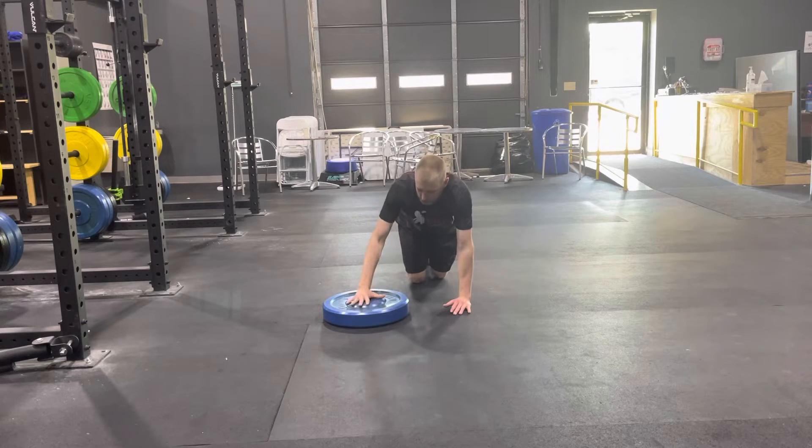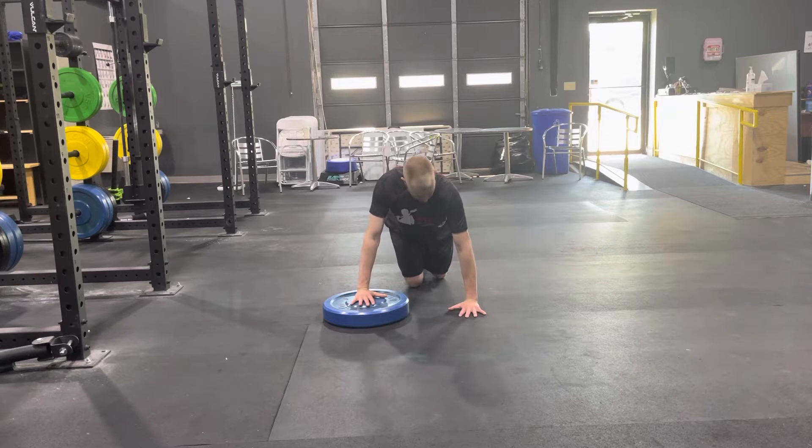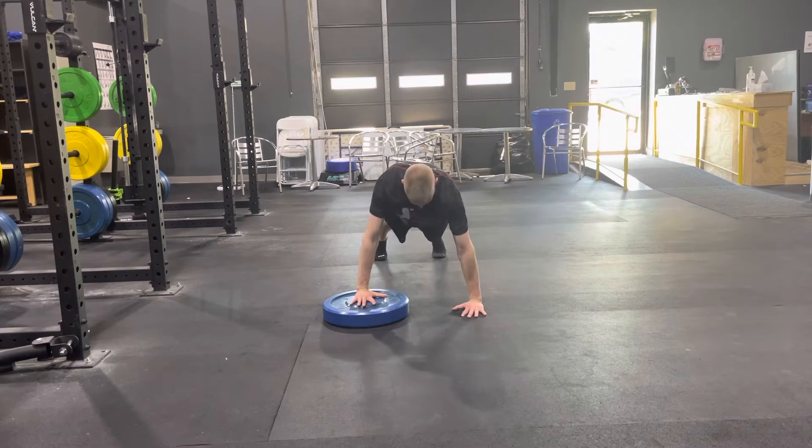For the one-hand elevated push-up on a plate, you'll take one hand and put it on a 45-pound plate. You'll still be shoulder-width apart with your hands. You still want to keep your head back, chin tucked in — perfect push-up position from there.